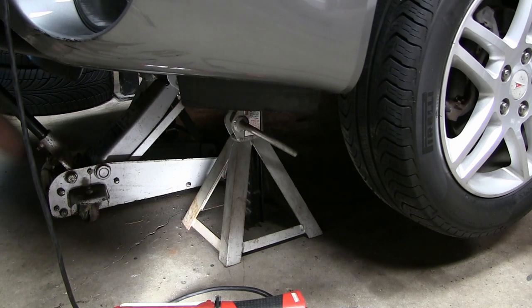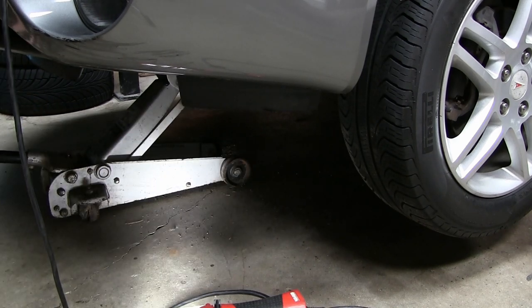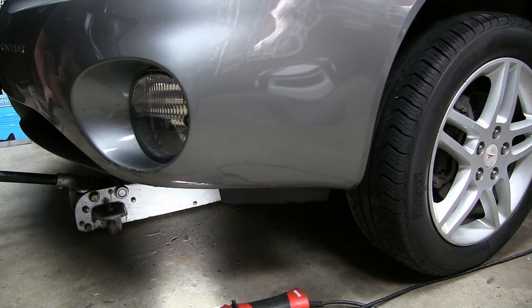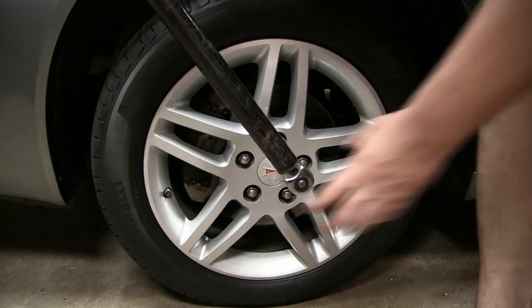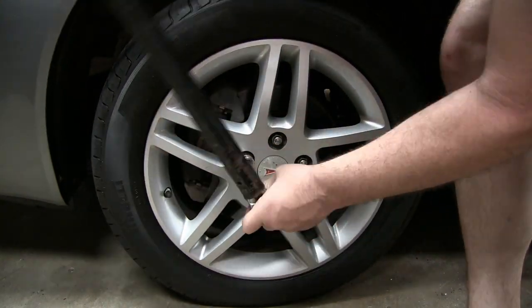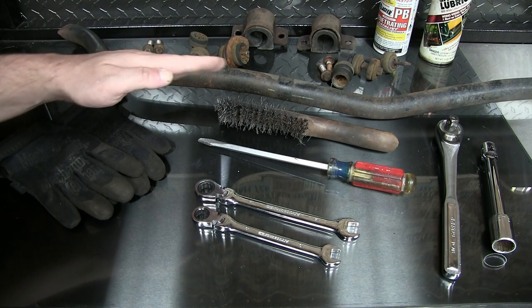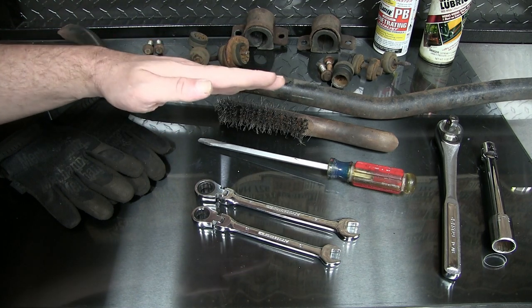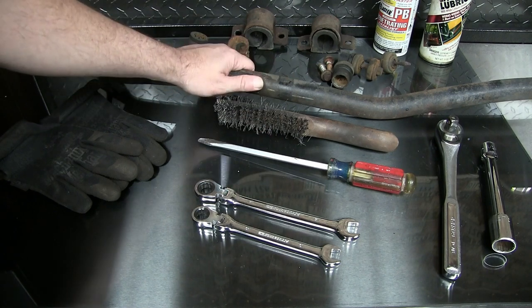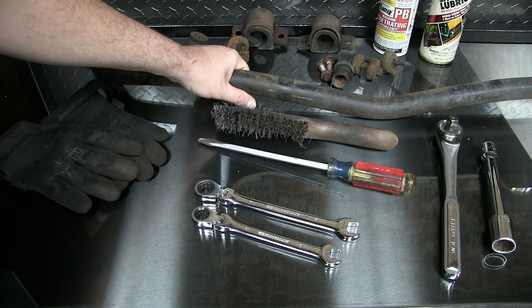I didn't have to drop the subframe to do this. All I used was my two jack stands and my floor jack to get the job done. Come back in and re-torque our lugs. After that quick test drive, going around a corner, there's definitely less lean-in — the front end seems much more level. The main importance for the sway bar here is really to prevent a rollover, especially if you're going at a high rate of speed and have to make some kind of quick maneuver. You want all the stability you can get.